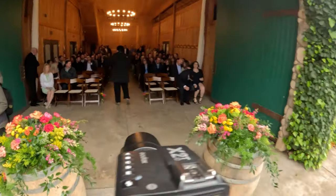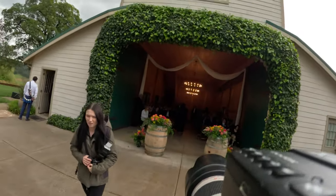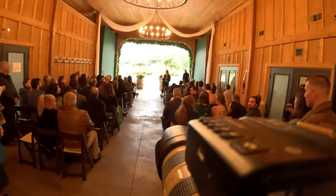It basically leaves you with either exposing for the outside and attempting to bring back the shadows on your subjects, or you can add your own light. With this ceremony, I knew that if I wanted to brave the rain, I could shoot from outside, shooting towards the audience the entire time. But sometimes I didn't want to shoot the entire ceremony from outside — I did want some shots from the audience's point of view and from the aisle. So I knew I was going to have to use flash.